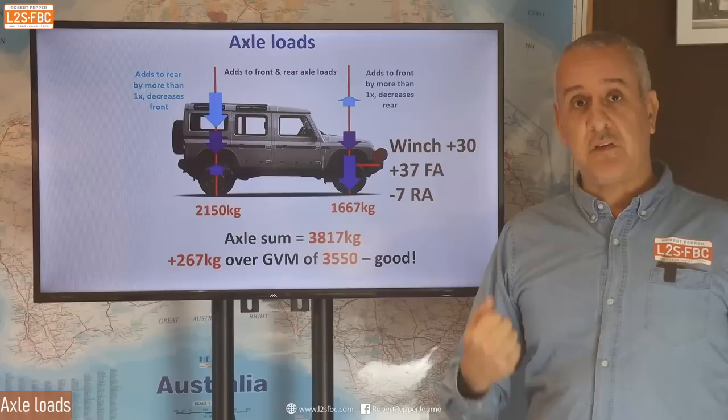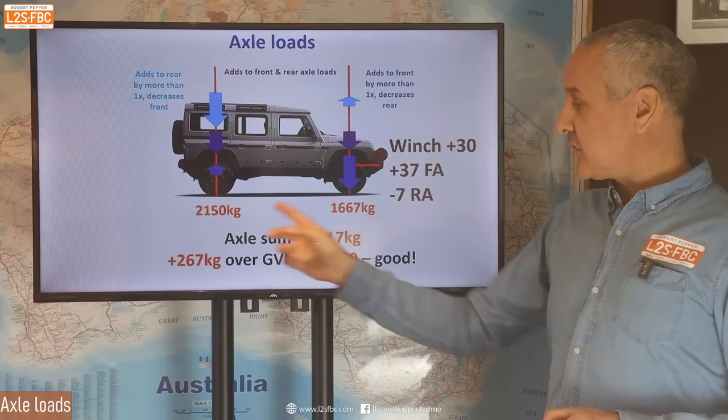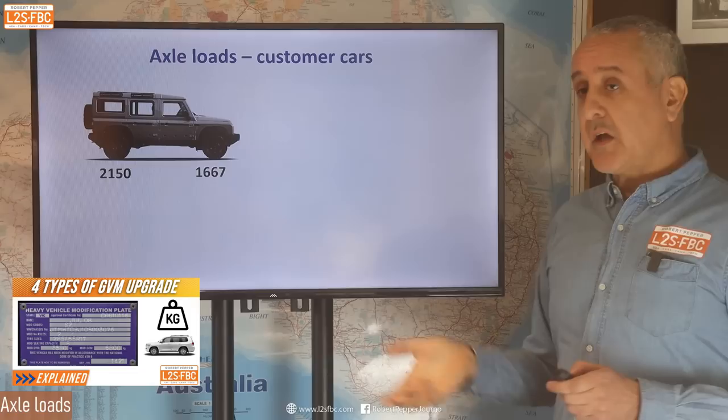For example, if you add a winch of 30 kg up front, you'd add about 37 kg to the front axle and remove 7 kg from the rear — that's the leverage effect. Adding the two axle load limits together gives 3,817, which is 267 kg over the GVM — that's actually really good. Some manufacturers are a bit sneaky and make the GVM merely the sum of the front and rear axle loads, meaning you have no load flexibility. This also opens up the way for GVM upgrades later on.